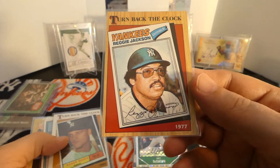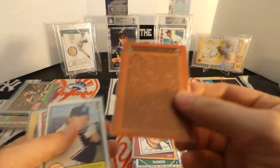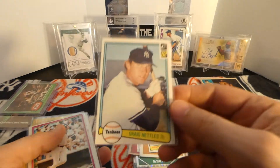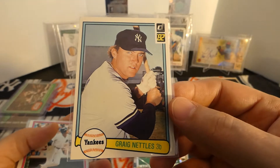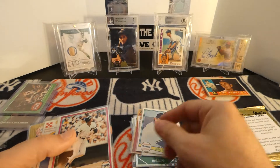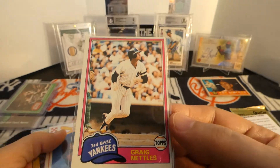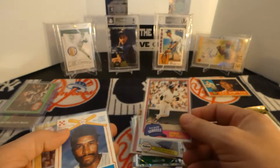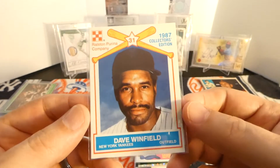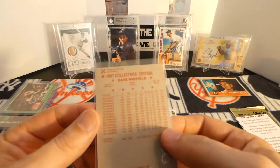87 Topps of Reggie Jackson - turn back the clock. Roger Maris, 86 Topps. Craig Nettles - do not have this one - 82 Donruss. In beautiful shape. 81 Topps Craig Nettles - did not have this one either. Did not have this Purina Dave Winfield. I like getting these oddball little cards - Kellogg's, Post, Purina. They're pretty neat to me. You don't see a whole lot of them.